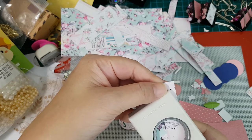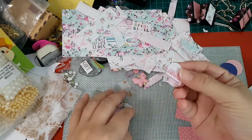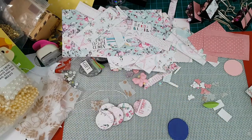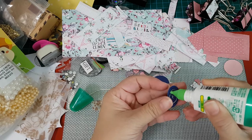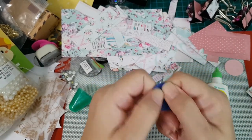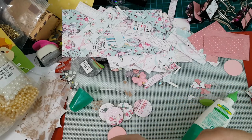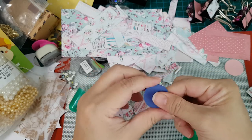I'll just take whatever scrap I have that's big enough to cut a one-inch circle from. I have my pattern paper here. I just take my glue and stick them all together. Let me get this in camera so you can see what I'm doing. I'll try to make this as short as possible - just stack them up and press them down.